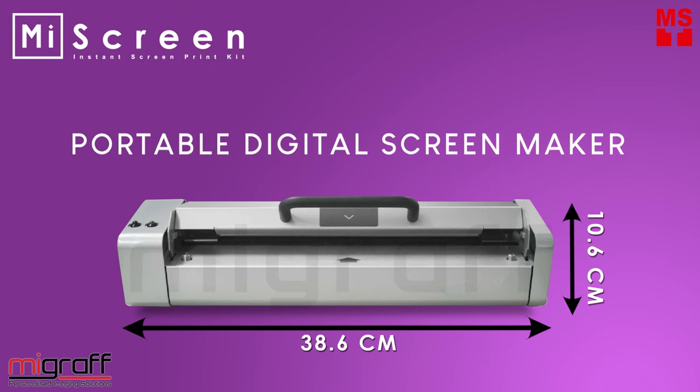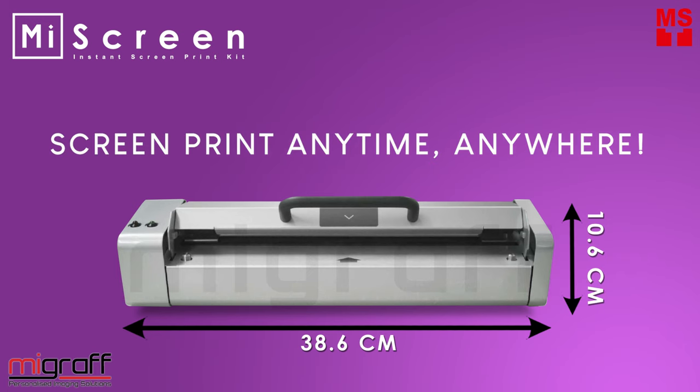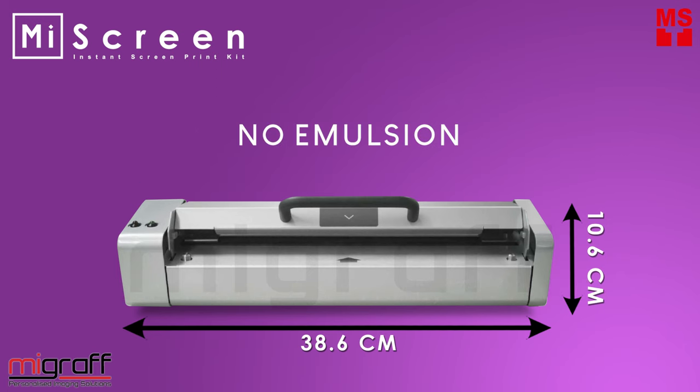MyScreen, the portable digital screen maker. Screen print anytime, anywhere. Lightweight and eco-friendly. No emulsion, no water, no positive films, no chemicals.